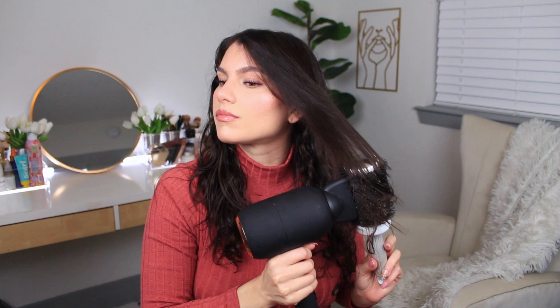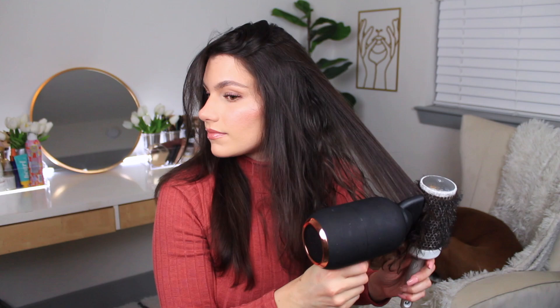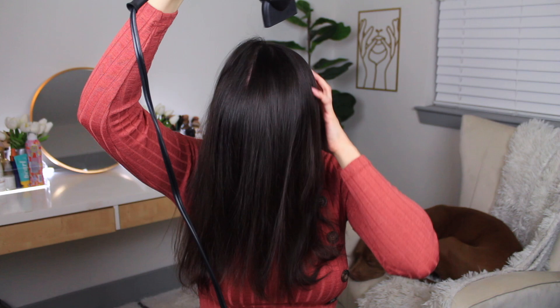Bangs first, and any pieces framing my face that usually get a little curl because they're on the shorter side. I like to do a bottom section first, a middle section, and then a top section — three total. And really it's just a rough blow dry; it doesn't have to be perfect because the way the wands work when auto wrapping the hair, it truly does smooth it out. Then I'll hit it with a nice cool shot for about 30 seconds all over.